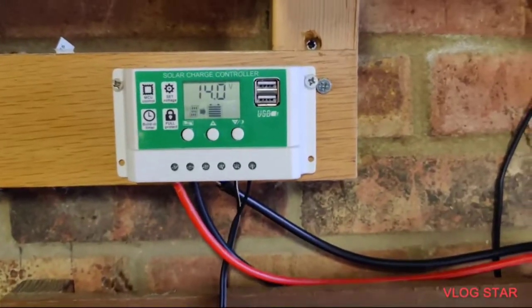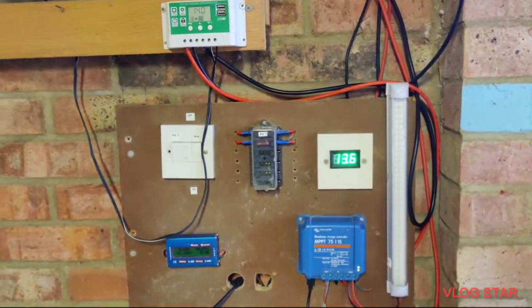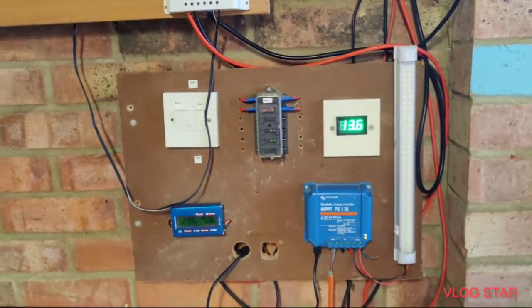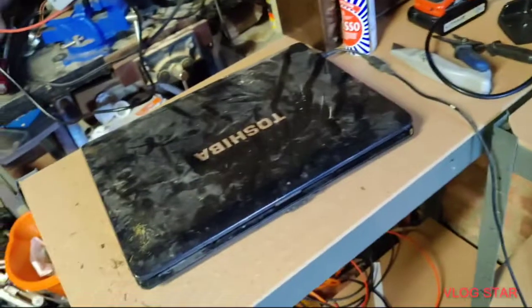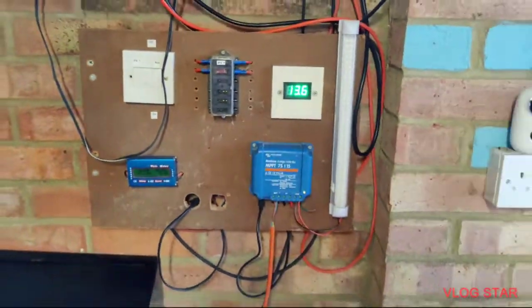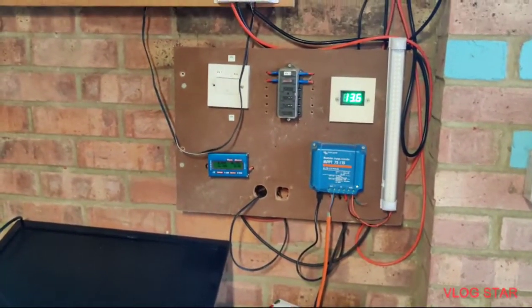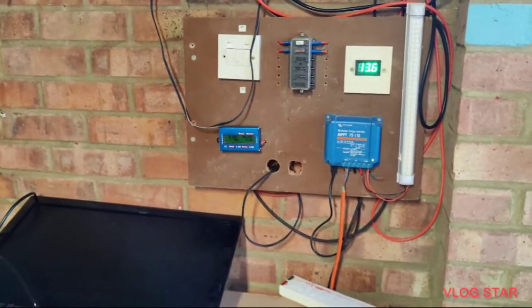I'll make another video about that when it arrives. But this is just a quick setup to show you where I'm at at the moment. Maybe in a couple of months things will have changed and it will look a lot better. At the moment, all of this runs a TV, a little laptop, and a few chargers for my power tools. So yeah, looking forward to building a bigger and better solar panel system.